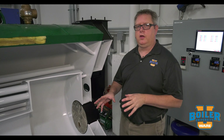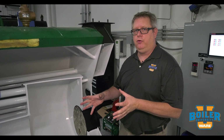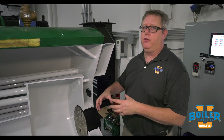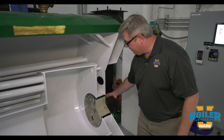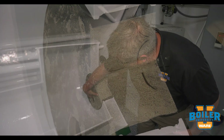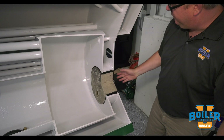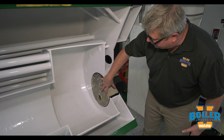On this week's Boiler Tip we're going to look at proper anchoring of refractory. Refractory is a crucial part of a boiler design to keep heat off of surfaces that handle the heat. In this case we've got an access plug that if we just had a metal plate here it'd be glowing hot, so we protect it with refractory.